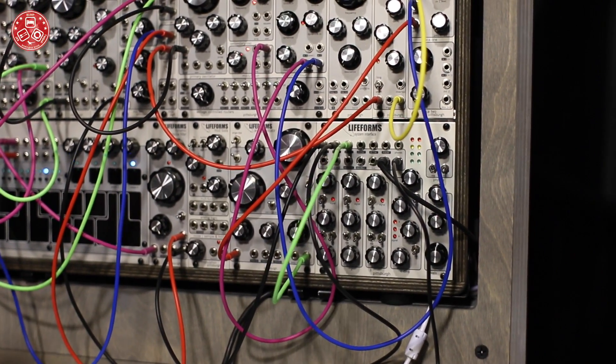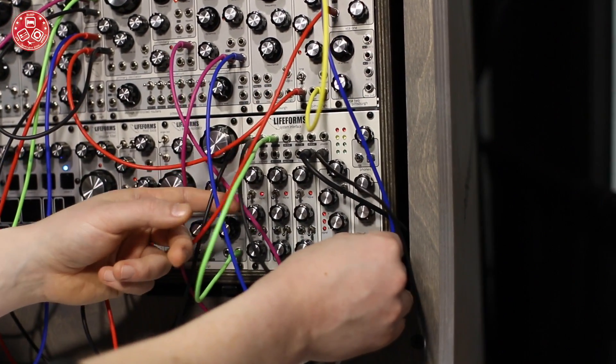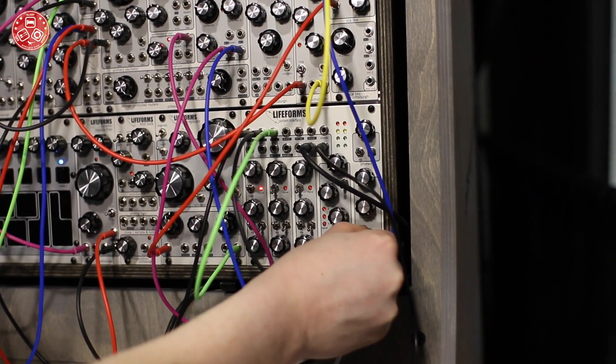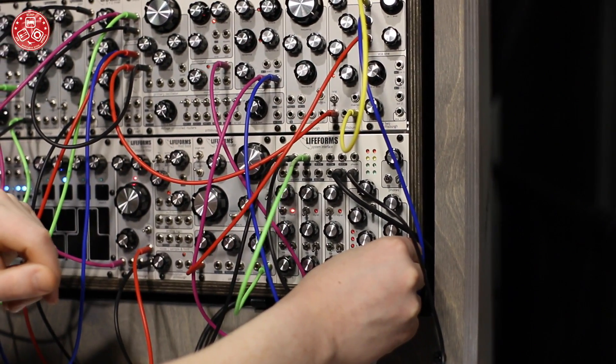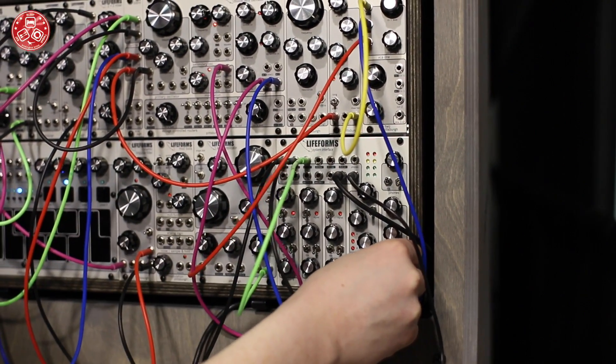We've also added the preamp module from our In-Out module, so you can overdrive your signal and give yourself some distortion — a nice kind of soft limiting effect on that.